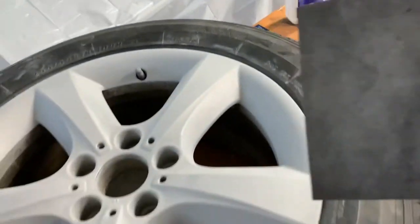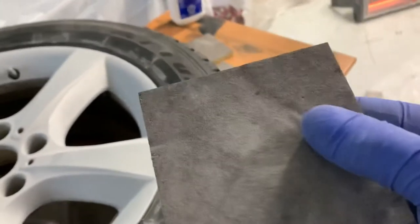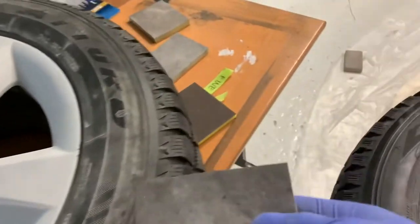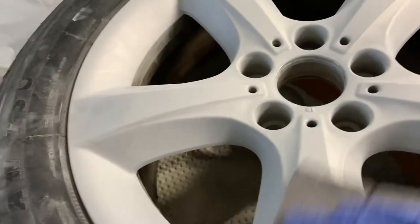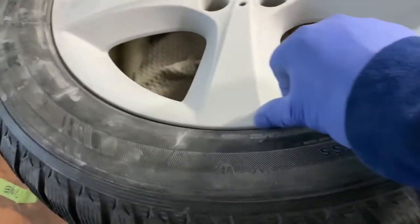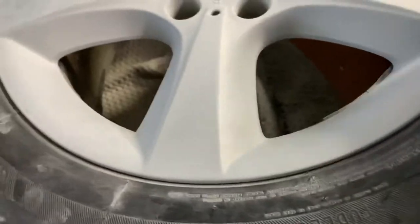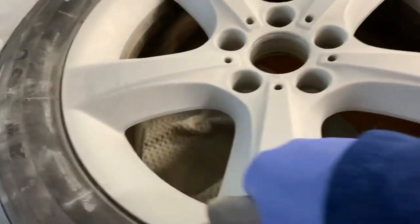My advice when using these pads: use about one pad per rim, or maybe one pad per two rims. They get clogged up pretty fast, so by the third rim you're doing double the work. Change your pads — they're not expensive. A good tip is to also get the edges sanded around here. I let the air out of the tires, which gives a little more room to work with. The tires are pretty flexible, so press your thumb in and you can sand around the edges.